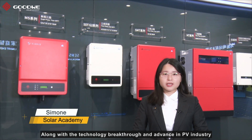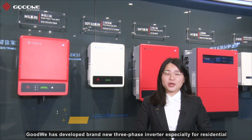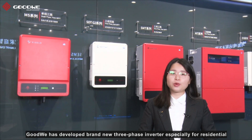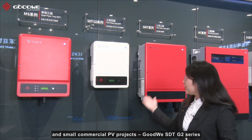Hi, I'm Simone from Goodway Solar Academy. Along with other technology breakthroughs and advances in the PV industry, Goodway has developed a brand new three-phase inverter, especially for residential and small commercial PV projects — the Goodway STD-G2 series.